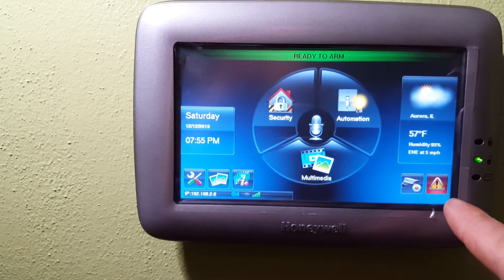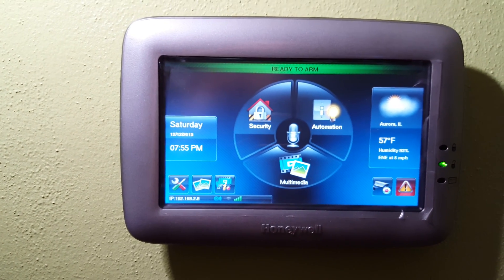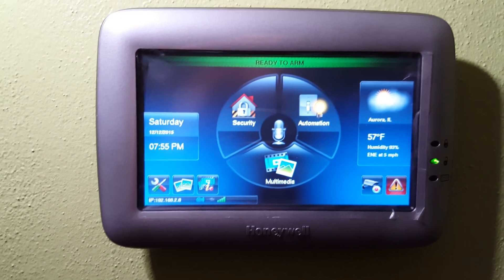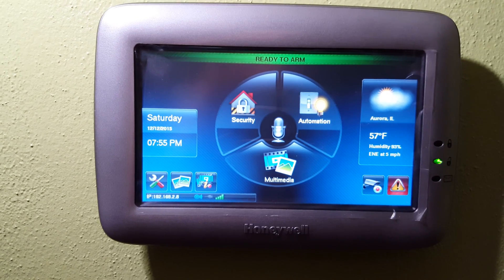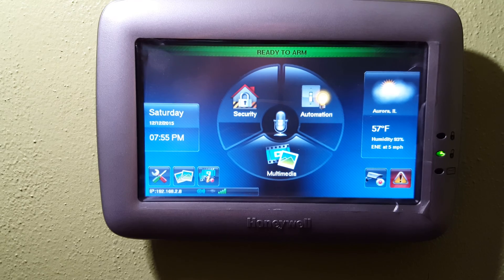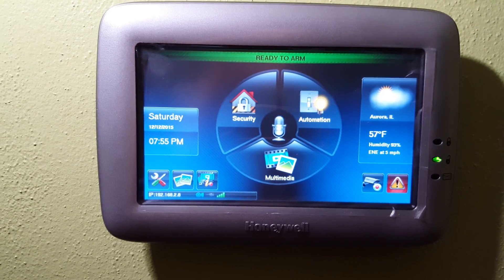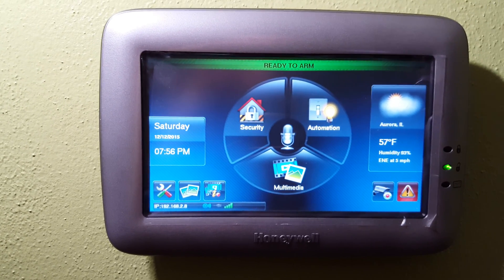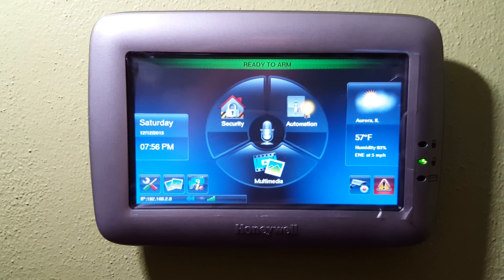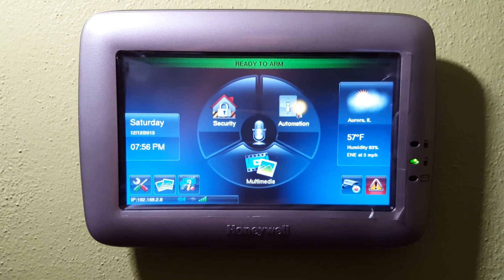If you have a duress situation, you can always touch this button to automatically set off the alarm. Alternatively, I would set up the duress code with a different code than the default. That way, if someone breaks into your home and tells you to disarm the system, you can enter the duress code. It'll give the appearance of disarming the system, but also at the same time send an alert to your central monitoring station — your alarm company — that you're in duress and they need to send authorities.